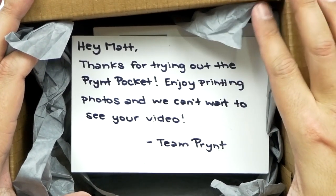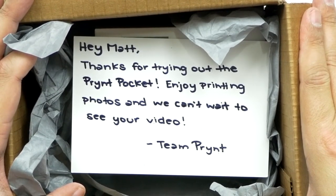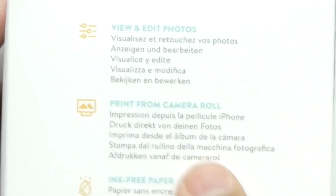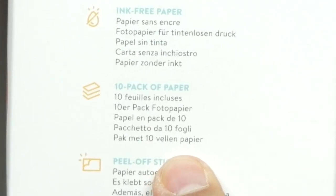I got a letter: 'Hey Matt, thanks for trying out the Print Pocket. Enjoy printing photos and we can't wait to see your video — Team Print. Thanks guys, appreciate that.' There it is! Now this is made for the iPhone — I don't think they have one for Android. It doesn't use ink. It uses zinc technology paper, so the ink activates with heat. It actually brings images alive, which I'll get to in a second. It has peel-off stickers so you can stick them on something, put them in a photo album, or use a magnet and put it on your refrigerator.